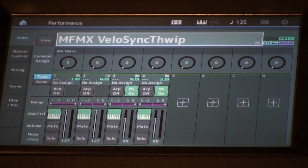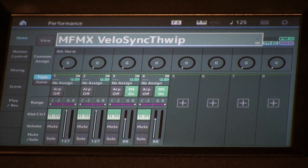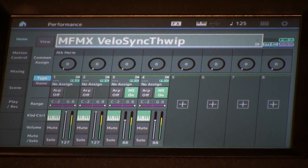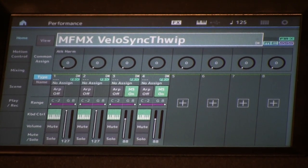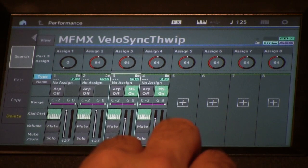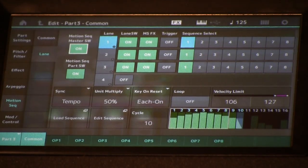I'm going to start with breaking down this voice, as we mentioned in the article — MFMX VeloSync Thwip. It's a really cool sound because you get this little sync, this little sucking effect on the end. It's a nice FM-y kind of sound, utilizing the motion sequence to create that envelope. Let's go into edit mode and break this down on what we're doing to create that effect.